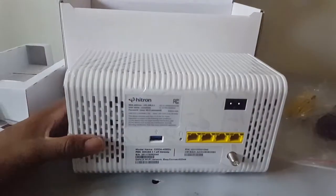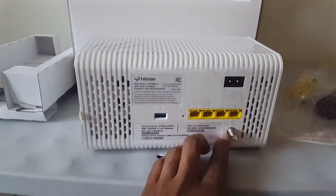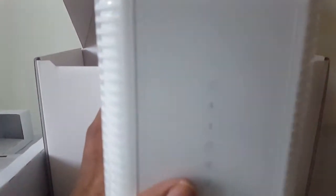In the back here you got four ethernet ports, power cable, of course the cable for the internet, and then you got the USB port. Very nice. It's also got a reset button here. On the front panel you've got indicators for: On, Download, Upload, connected, PC, 2.4 GHz, 5 GHz, USB, and that last one I have no clue what that is. And that's the side of it.